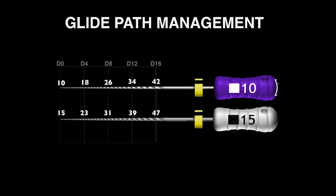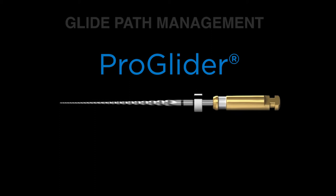The ProGlider was conceived in 2004 and it launched 10 years later. If you look carefully at the active portion, you can see that it's probably not a fixed tapered file to your eye — you can notice that it is a progressively increasing tapered file. And it's made out of MWire technology.